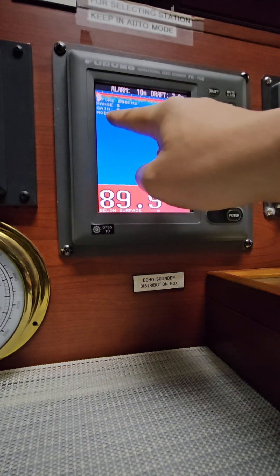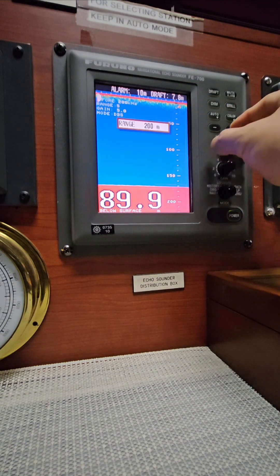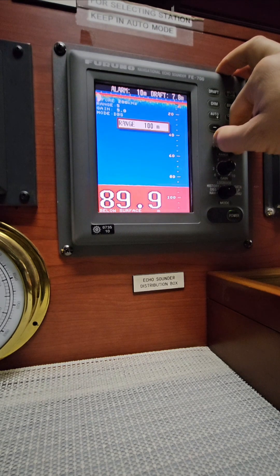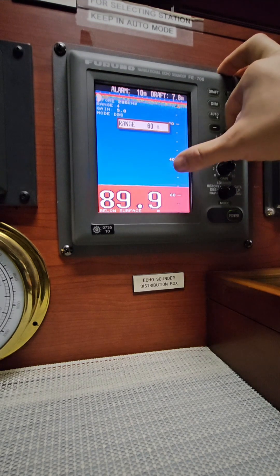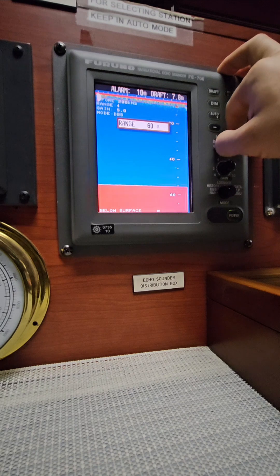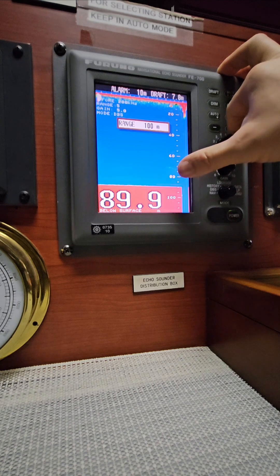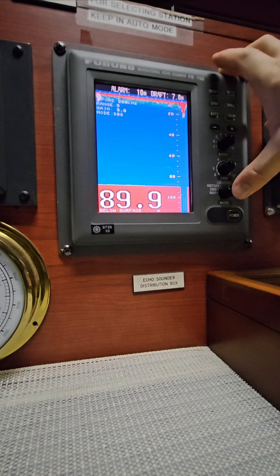You can see the mode and the gain — if you increase here it will also increase. The range you can also increase by 200, 400, 800 — the maximum for this one is 800. Going back down: 400, 200, 100. You cannot go less than 100 because it's 89.9 meters and we are presently anchored in Fujairah. At 60 it will show an error. So let's go back to 100, which is closest to the charted depth, showing 89.9.